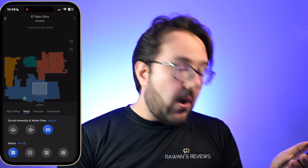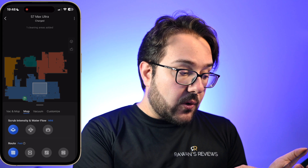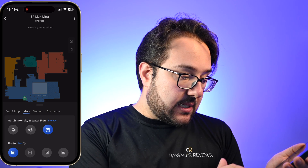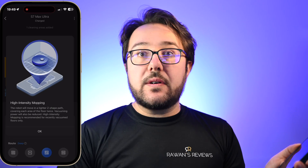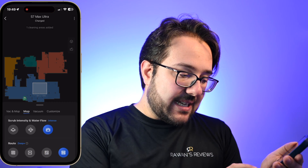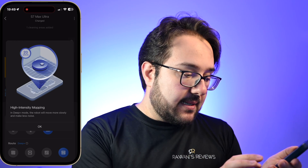And then under mop only, so if you don't want it to vacuum but simply mop, you can do mild water flow, moderate, or intense. There's also the fast route, standard route, or a deep route, which goes over the same area twice, giving you a deeper clean. And then there's D plus, which is essentially the same but the robot travels at a slower pace and makes less noise.